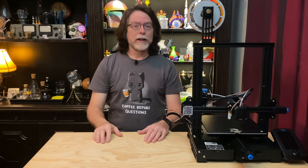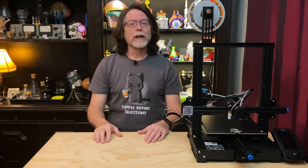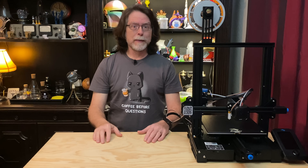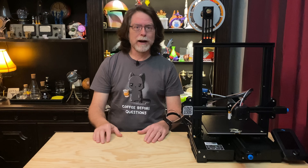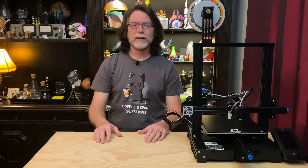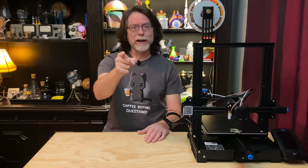Hello, 3D printing friends! Today on the BV3D channel, we'll learn how to install Creality's BL-Touch Bed Leveling Kit on the Ender 3 V2 3D printer. Stick around and we'll get into it right after this. I'm Brian, and you are watching BV3D.